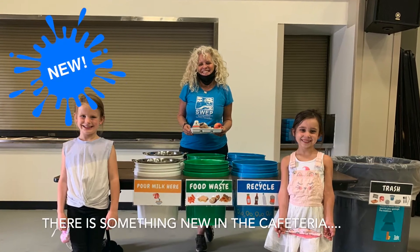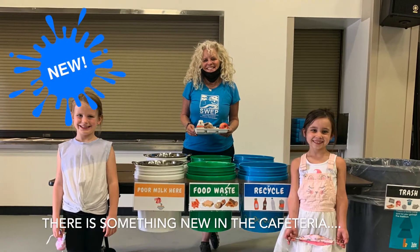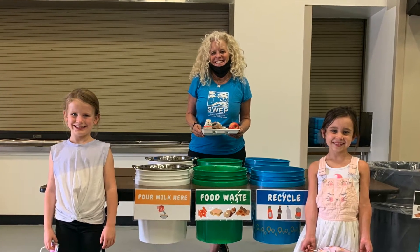Hello Glenshire Elementary, there's something new in your cafeteria this year. This video is to tell you what it is and how to use it.